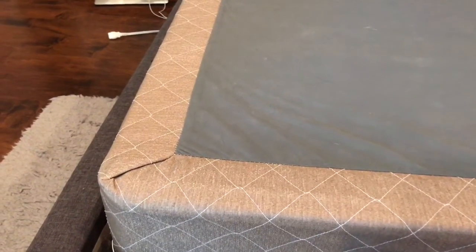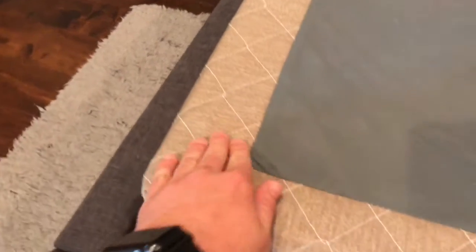Hey guys, just showing you my squeaky box spring here. Right around the corners, you see it squeaks a whole lot. When we move around it's real annoying.